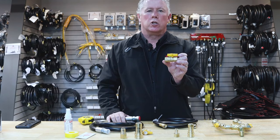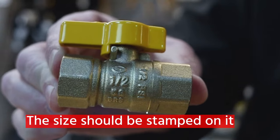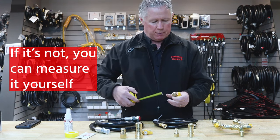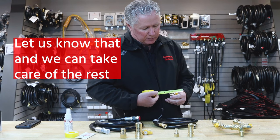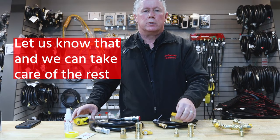A couple of ways you can determine what size the fitting is: you can look at the fitting itself — it'll be stamped with a size. If it's not stamped, you can use a tape measure and measure the inside diameter of the fitting. If you have the inside diameter, bring that to us and we'll take care of the rest.